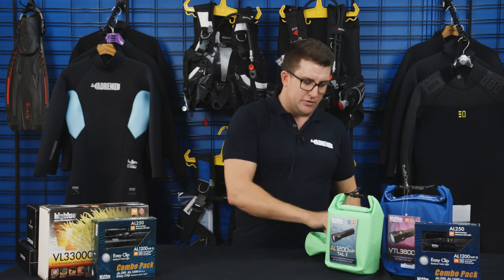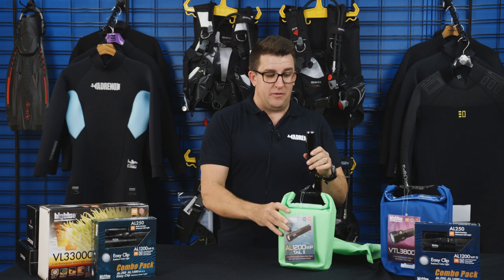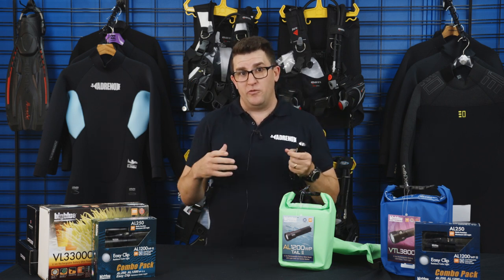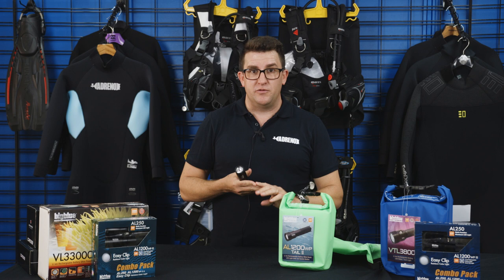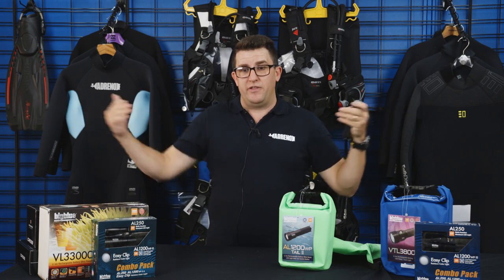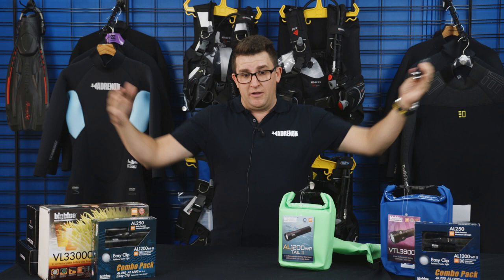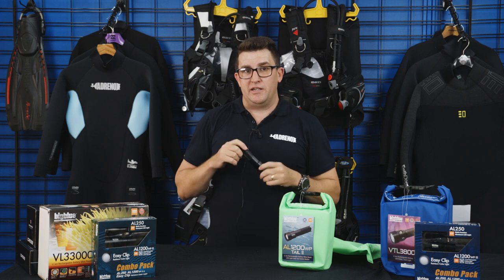You've also got the wide beam torch — this is the AL1200WP. It looks basically the same, but the main difference is the torch head, which gives a much wider degree of light. The benefit of these is if you're diving with a camera — be it a small video camera like a GoPro, or a bigger camera with a housing for video or still photography. The wide angle light gives you a much broader spread of light, so your subject gets closer and they're in a much brighter field of light. That's a really key difference, because using a narrow beam on a wide-angle subject basically puts a spotlight on it, which doesn't look ideal when you're showing friends your dive footage.